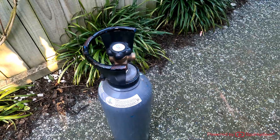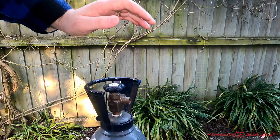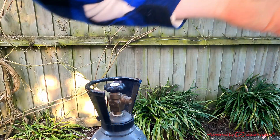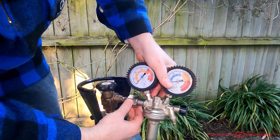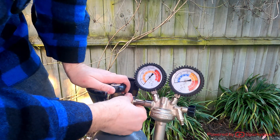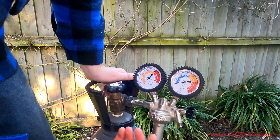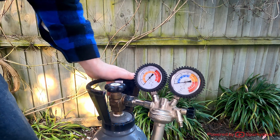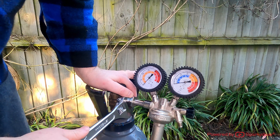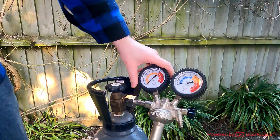Here I'll be attaching the regulator to the nitrogen bottle. The wrench I use is a 12-inch wrench. First, make sure the valve on the top is closed, then push the regulator in and do it up. Never point these at people or property, and always have them on a nice even level surface so they won't fall over.